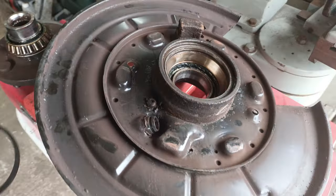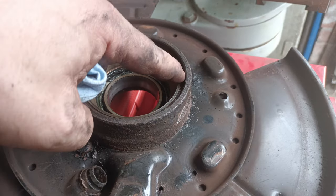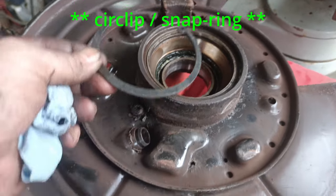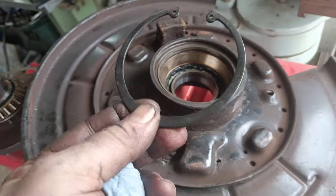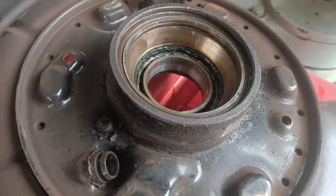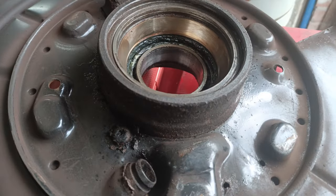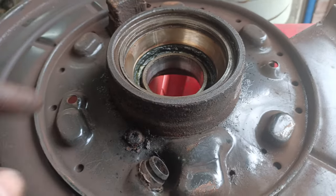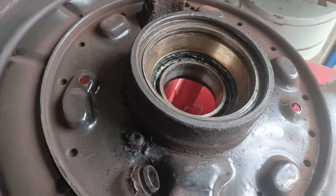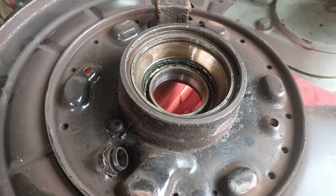The other interesting point to note is I've given it a bit of a clean around the edge here, and there should be a big locking washer - one of these. That should be in there. However, this is the one from the kit for the new bearing. So it would appear that at some point in its history the bearing may have been replaced, and whoever did it forgot to put this back. I don't think the bearing actually moved from its position - it hasn't slid out at all - but at least when it goes back together, it will go back together correctly.